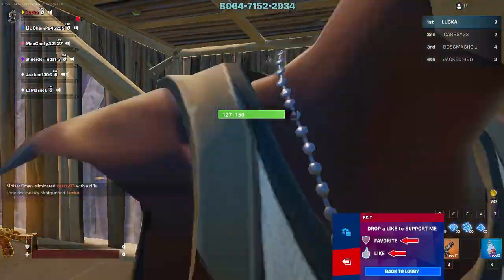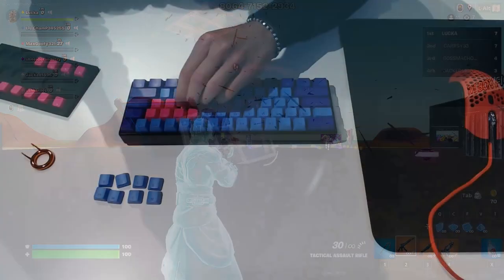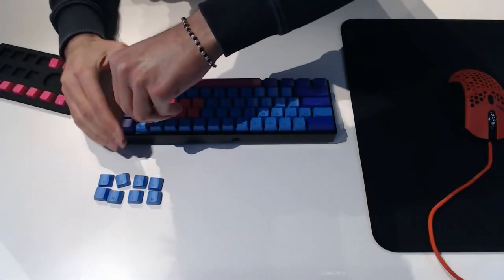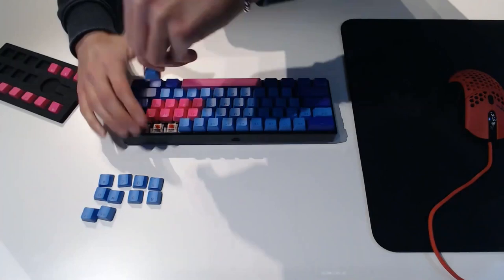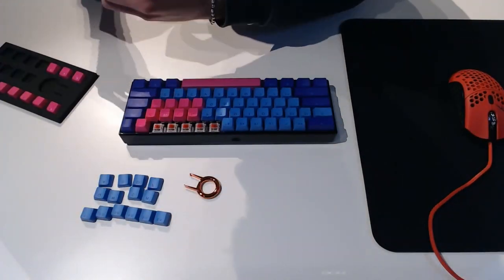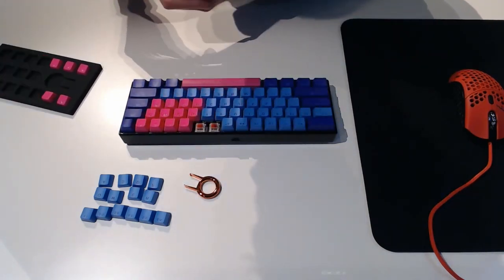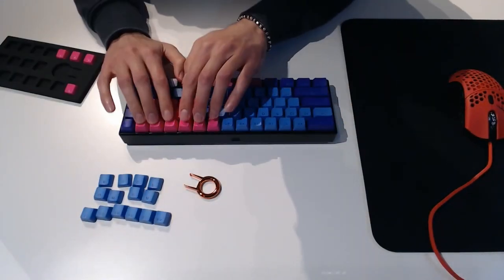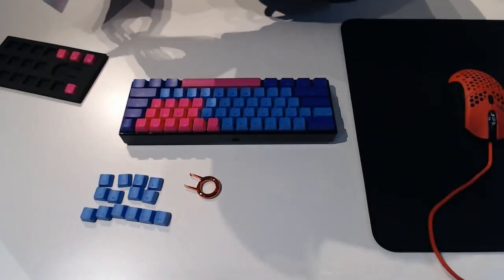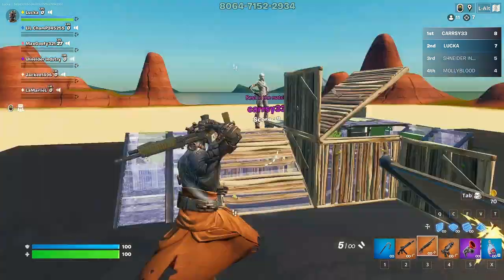Number three: enhanced grip and texture. Rubber keycaps often feature textured surfaces that provide a better grip for your fingers. This can be particularly useful during intense gaming sessions or if you're typing quickly, as the texture helps prevent your fingers from slipping off the keys. This might be the most important reason why pro gamers use rubber keycaps — if you're resting your fingers on WASD or trying to switch weapons, having a good grip is definitely more beneficial. The added grip can also contribute to a more confident and accurate typing experience.